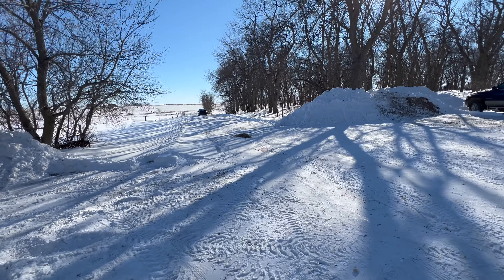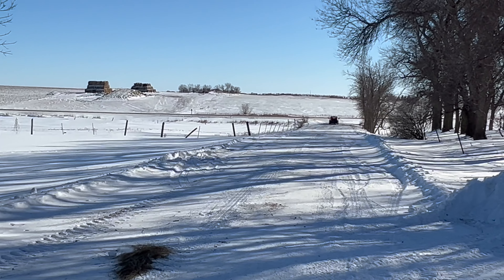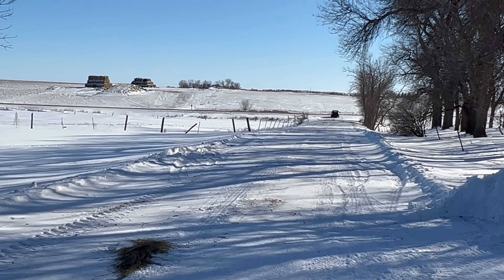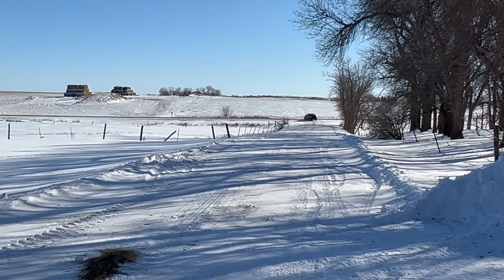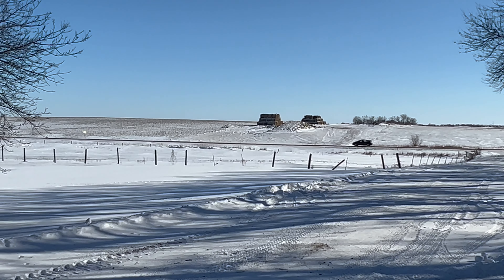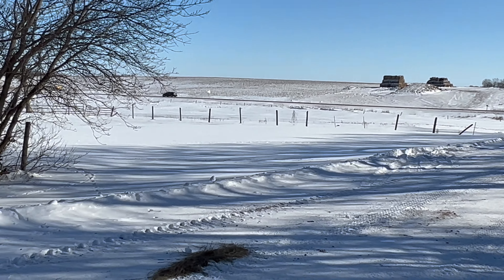My dad and my little brother want to take the Prius for a little ride. I tell you what, that car is so fun to drive. They're really funny — my brother's like 'oh no, we're on YouTube again.'